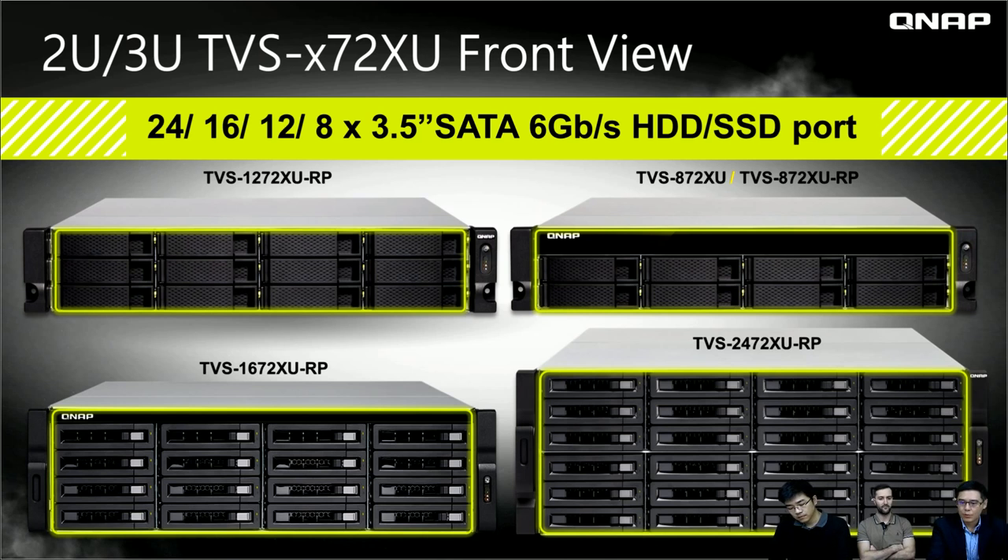This is the 2U and 3U front view. The key difference is the hard drive tray — please be aware of this. For the 2U models, they share the same hard drive tray, so you can plug out the tray from the 1272XU and insert it into the A72XU. However, this is not compatible with the 1672XU and 2472XU, which use different trays.